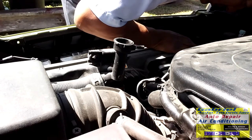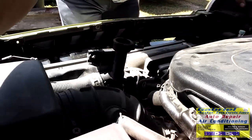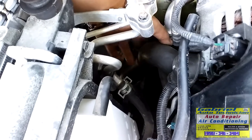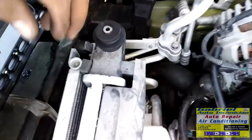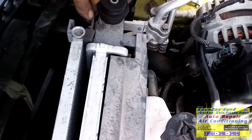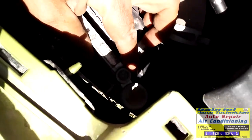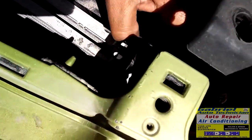We're going to disconnect the lines - the transmission cooler lines that are right here. These two transmission cooler lines and this coolant hose, the lower radiator hose. And to remove this condenser, we need to push this tab right here open and then pull this one up. Same on this side. You need to pull right here on the side and it's gonna be free so you can lift it.